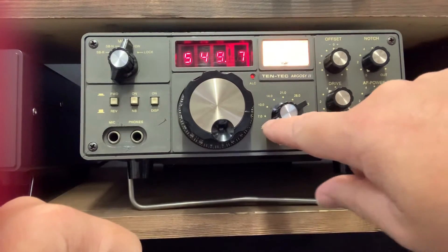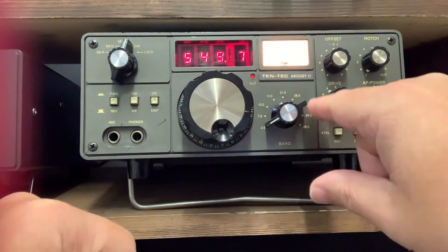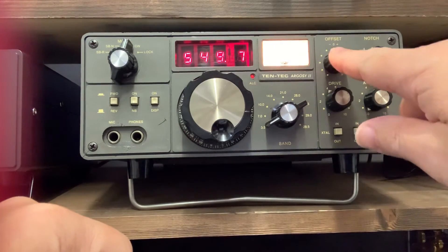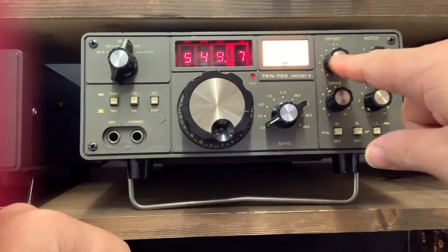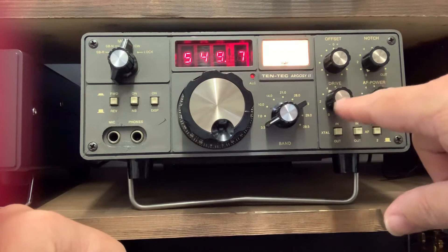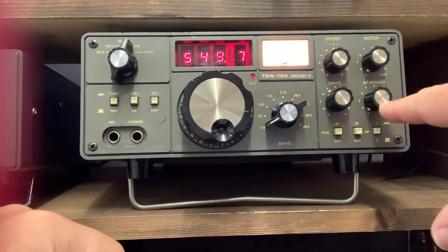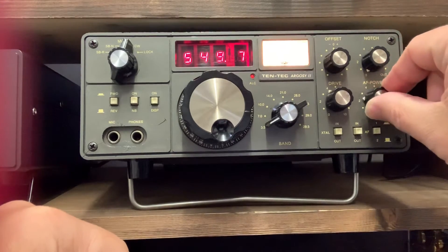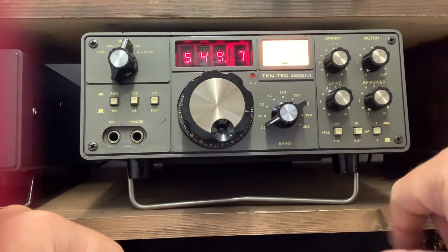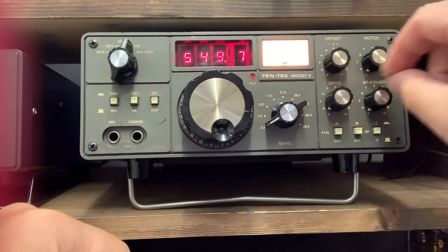This is the band switch. It has 80, 40, 30, 20, 15 and 10, but 10 is divided into four different segments as you can see from the dial. This is an offset, a bit like an RIT/XIT on more modern rigs. Your notch filter here. Your drive, which is your power output, and you will tune up using this to make your ALC light. Your on/off switch, the volume switch, and here we have the crystal filters in and out — positions one and two.